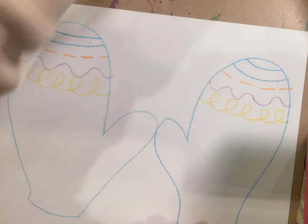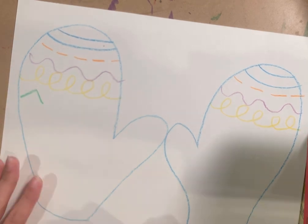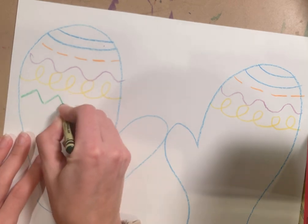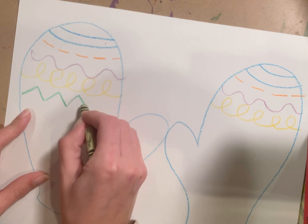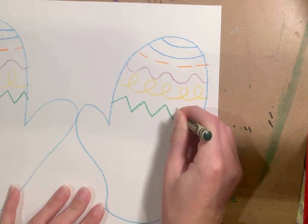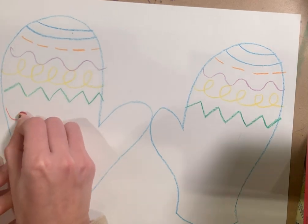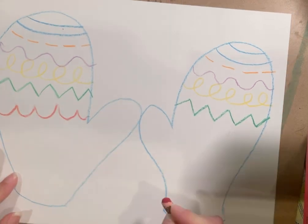Next we have our zigzag line — I'm grabbing green. It's like you're drawing a little triangle: go up, down. Like drawing a triangle but without the base, almost like an upside-down V. Keep zigzagging across, and do the same on your other mitten. Now here's a fun one — the scalloped line. This is like connecting a bunch of letter U's. Do the same on the other side.